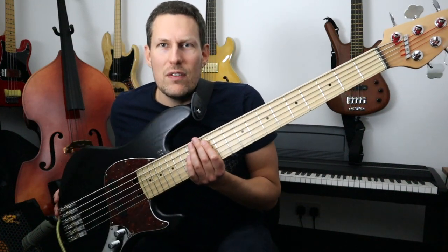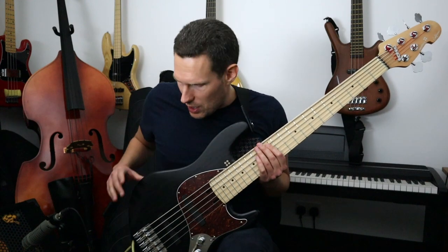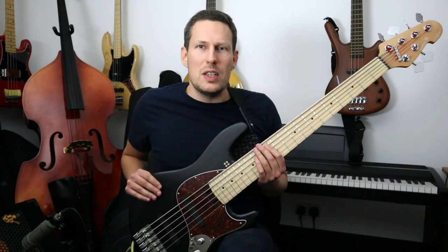This has arrived today and this is a very special and unique instrument. When I say unique, I mean unique because at the moment this is the only one of these basses in existence.